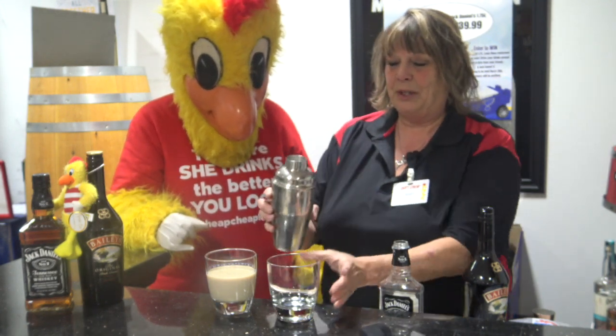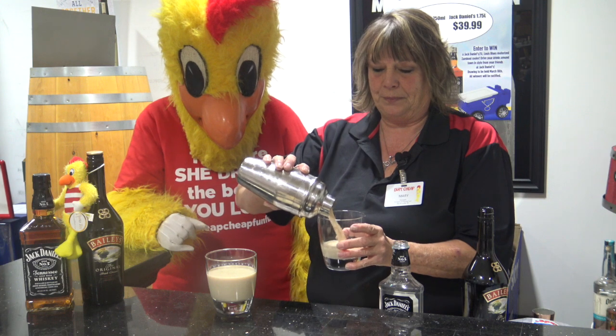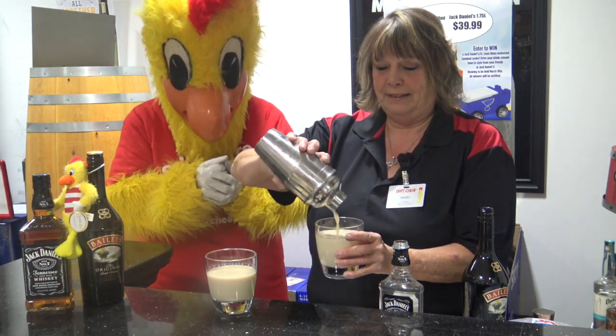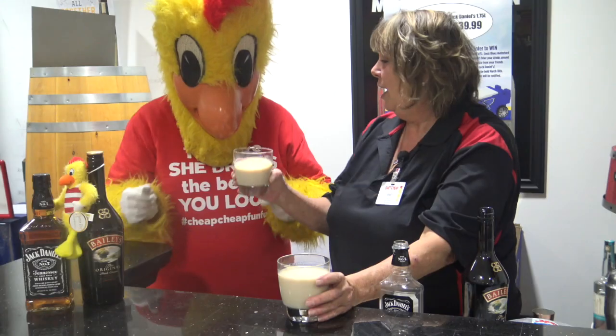And then we are going to pour it into our glass. Okay, it's coming. And there you have a Jackknife. And here you go.